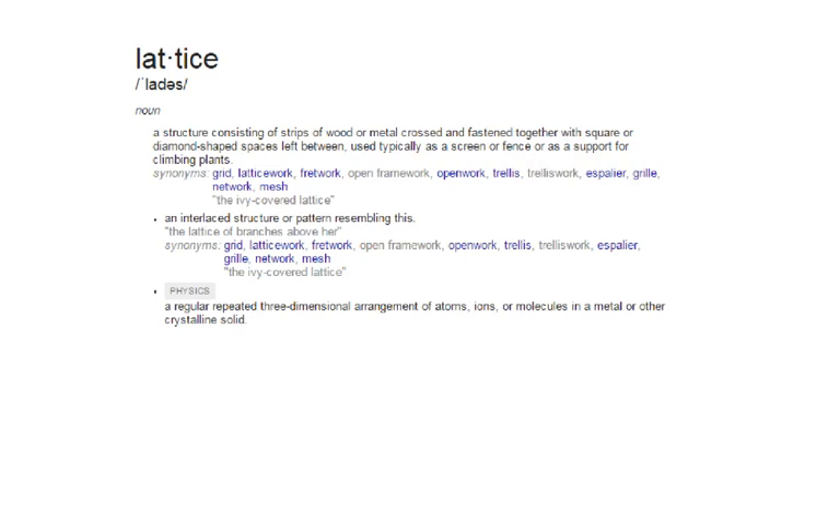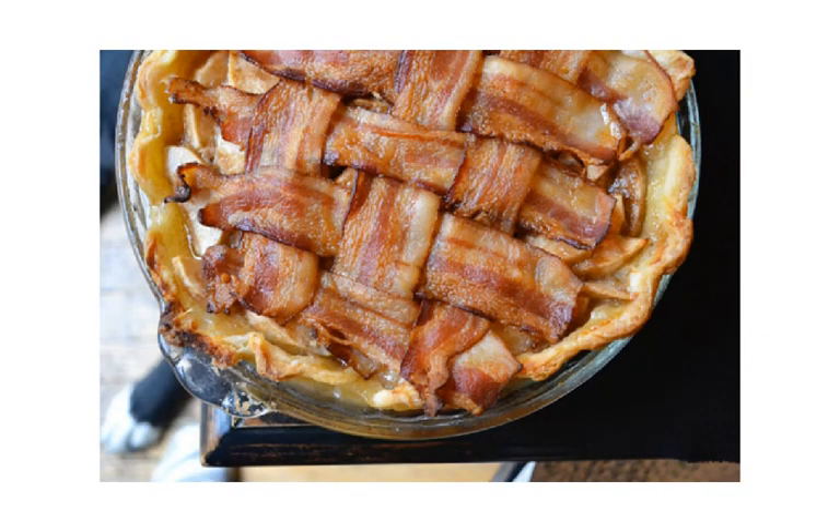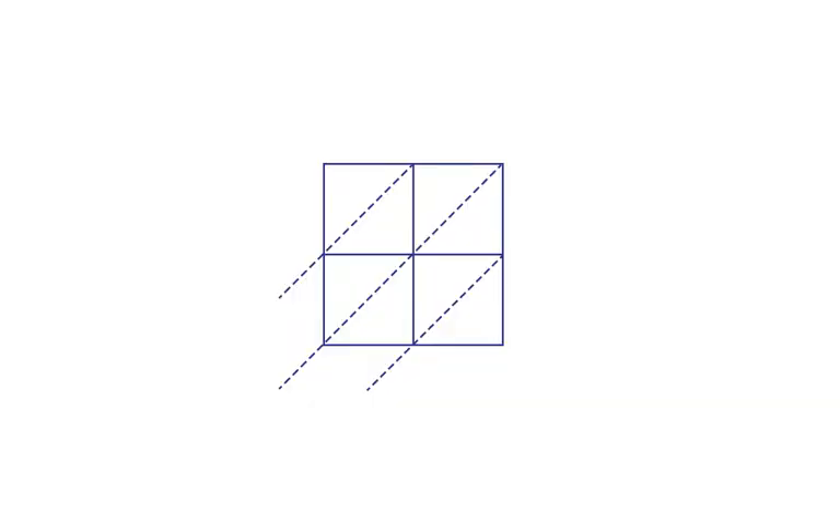Some of you may be wondering: what on earth is a lattice? Well, it's a structure consisting of strips of wood or metal crossed and fastened together with square or diamond-shaped spaces left between — an interlaced structure or pattern resembling this. You see the top part of this fence? That is a lattice, and a lot of you have seen a lattice that way. Maybe you've seen a lattice like the strips on top of an apple pie. The lattice method got its name because it actually looks like a lattice, just like what we saw on the fence and on the apple pie.